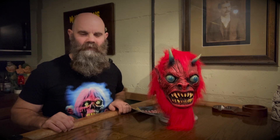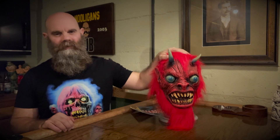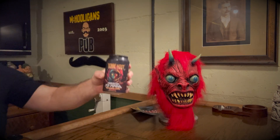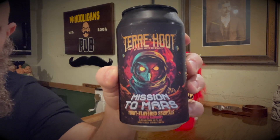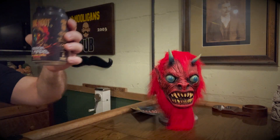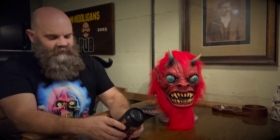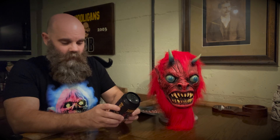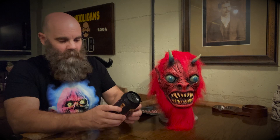Following our trend from our previous Brew30, we're going to be pairing tonight's beer with a monster mask. But before we get started, let's talk about the beer we're reviewing tonight, and that is Mission to Mars Fruited Sour from Terre Haute Brewing Company. You've seen me review two of the previous Fruited Sours from Terre Haute Brewing Company, and I enjoyed both of them immensely, so I can't wait to try this one. It's a cherry and raspberry fruited sour ale — Mission to Mars.